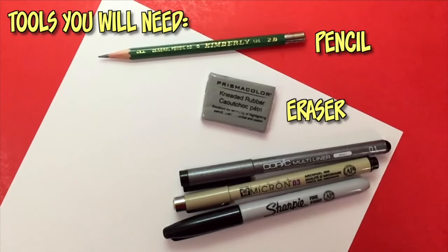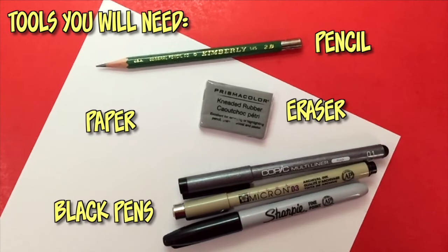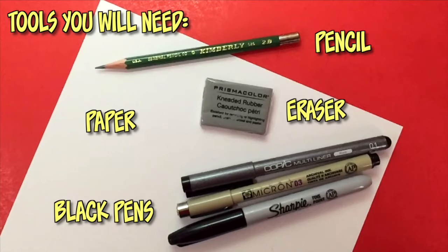For this tutorial, as usual, what you guys need is a pencil and eraser, any type of white paper, and black ink pens with different size nibs for inking afterwards. As you're watching this tutorial, remember that you can hit that pause button at any time to catch up on your drawings. We all draw at different speeds, so find a pace that works for you. If your artwork looks a little different than mine, that is completely fine.